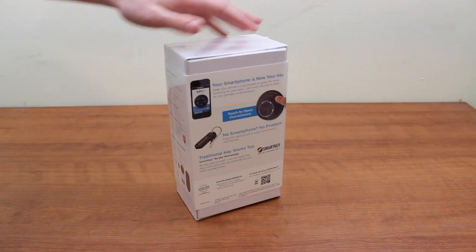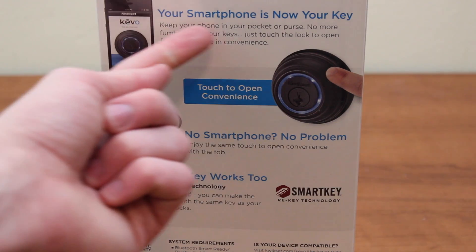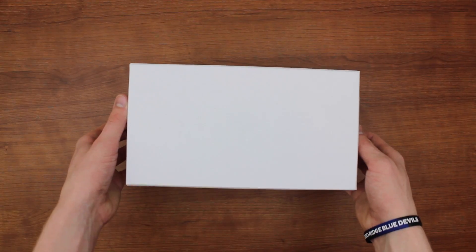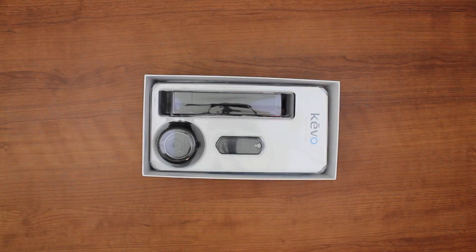Today in this video, I'm going to be giving you guys a full video — a quick unboxing. We'll open up the package, take a closer look at it, and we're even going to install it on my front door, and you guys are going to see firsthand me testing it out.